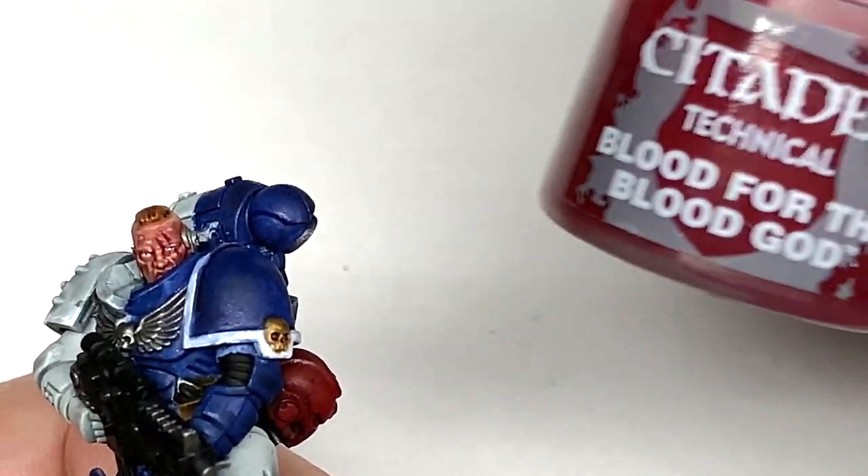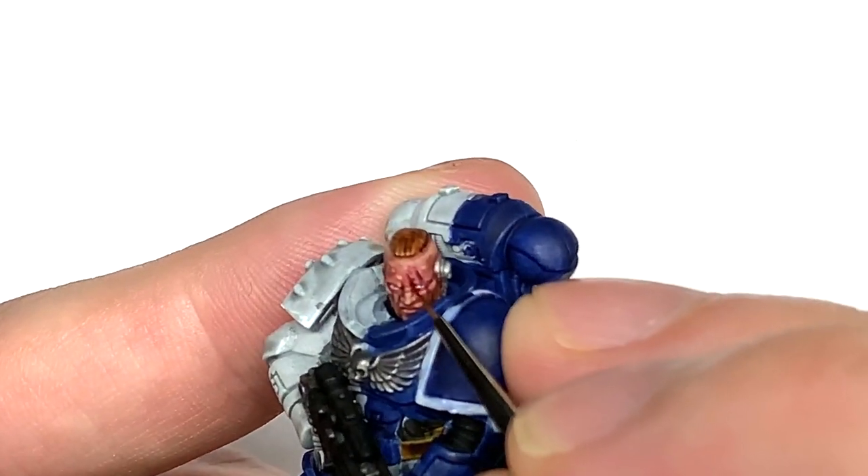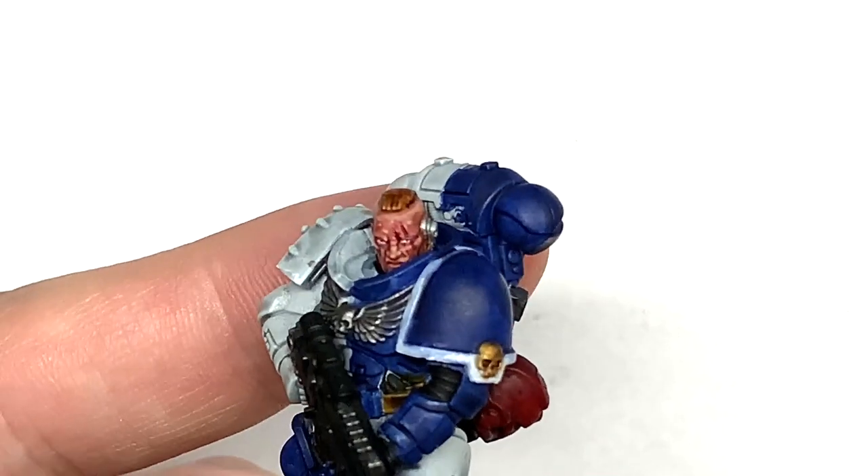Now I'm going to use a tiny little bit of Citadel Blood for the Blood God, just on those open wounds, to make them look a little bit wetter and a bit more fresh.